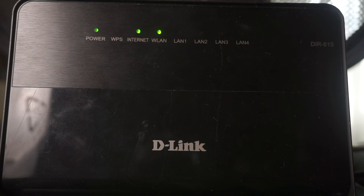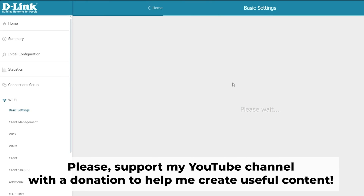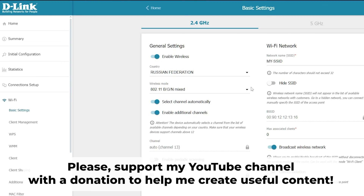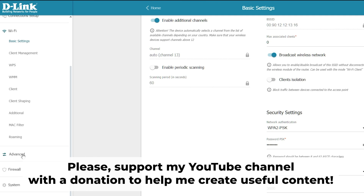Great, that's it! After you have reset your router to factory defaults, the next step is to configure your router — watch my other video about it. In the description to this video, you will find playlists for different router models.